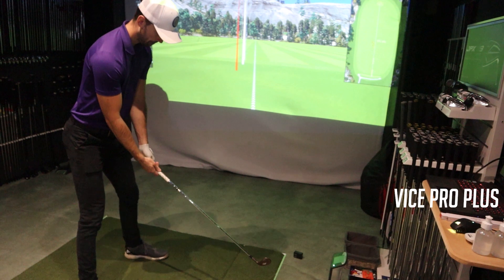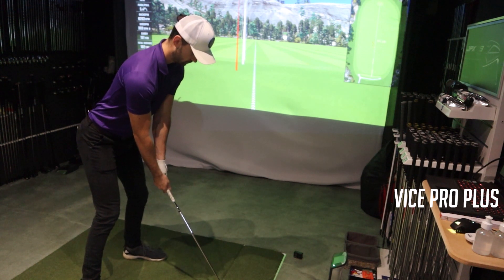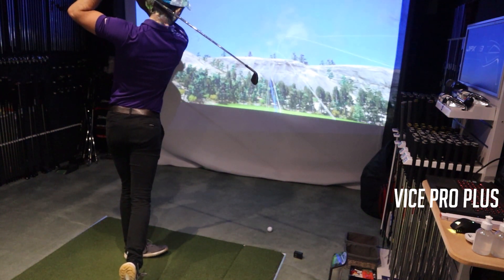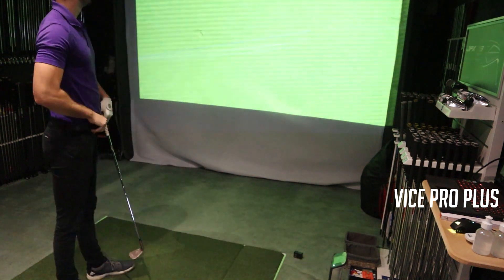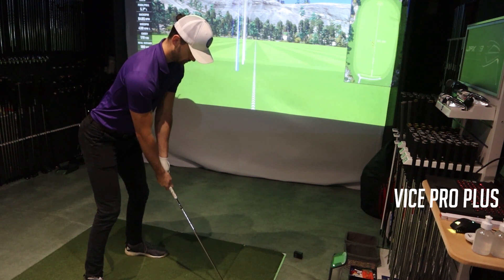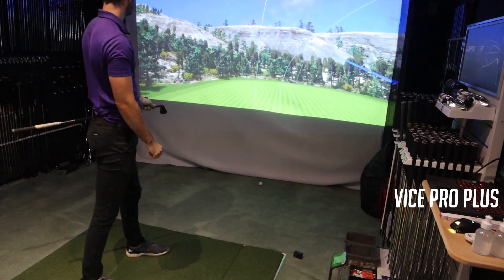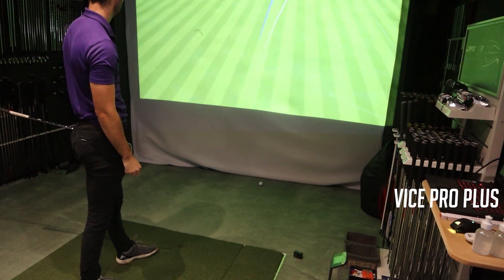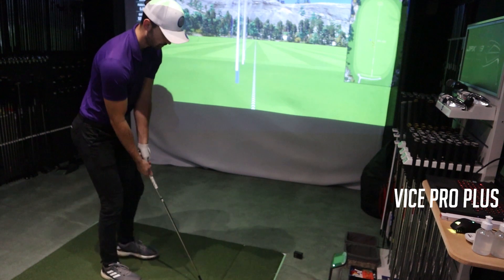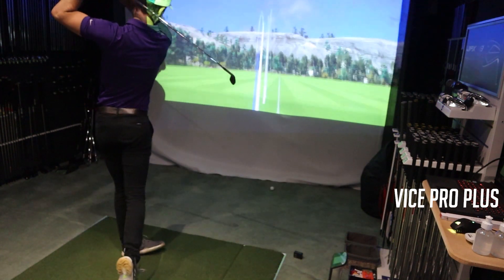For testing I used my Callaway Apex MB six iron with a Dynamic Gold X100 shaft, 0.5 inches longer and two degrees upright — completely custom fit to me — so the spin rate and distance results should be pretty optimal. The main thing I noticed with the Vice Pro Plus was how great it felt when struck from the middle. With the Apex MBs you can tell if you hit it slightly out of the toe or heel, but when struck from the middle it felt superb and rivalled any golf ball I've hit in 2020.